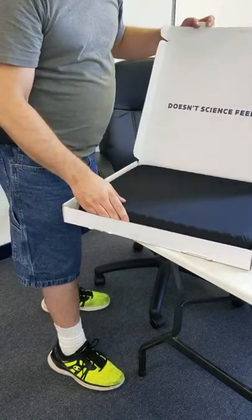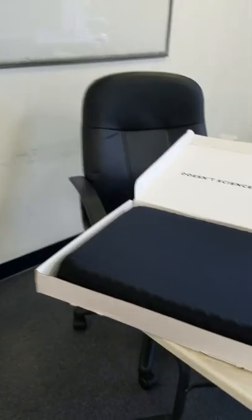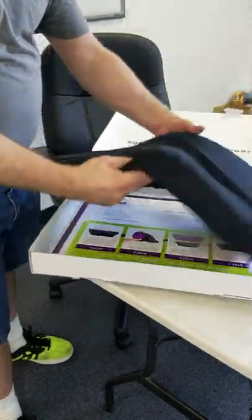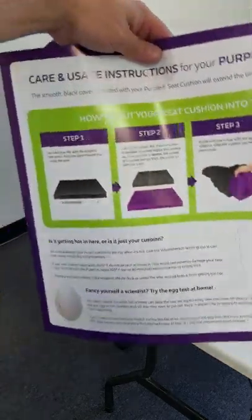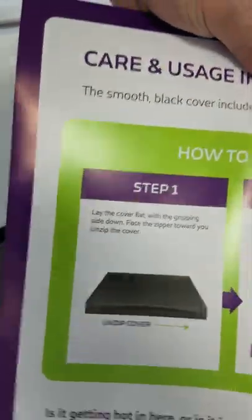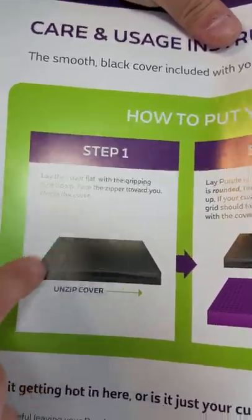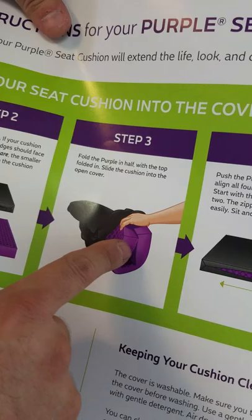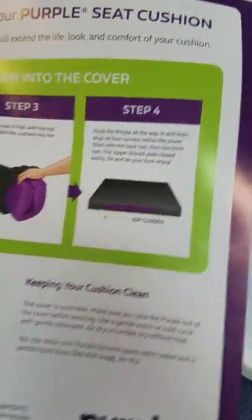Once we unbox it and we see what's inside, it doesn't look purple - it's black now. So let's take a look at this purple cushion. You've got your purple instructions. It talks about step one - how to unzip the cover to take the black cover off to clean it.